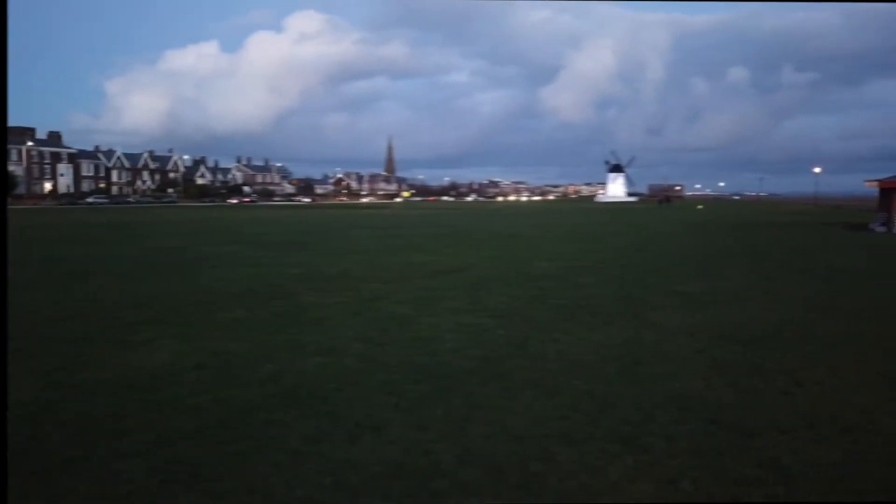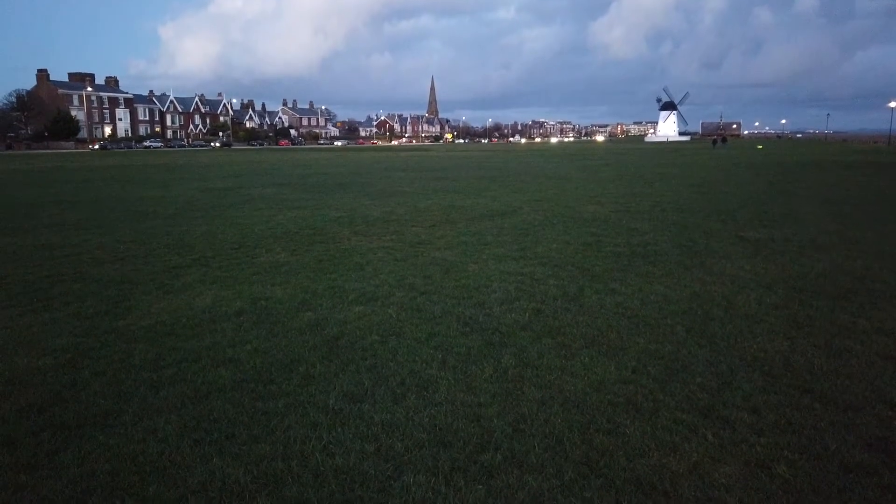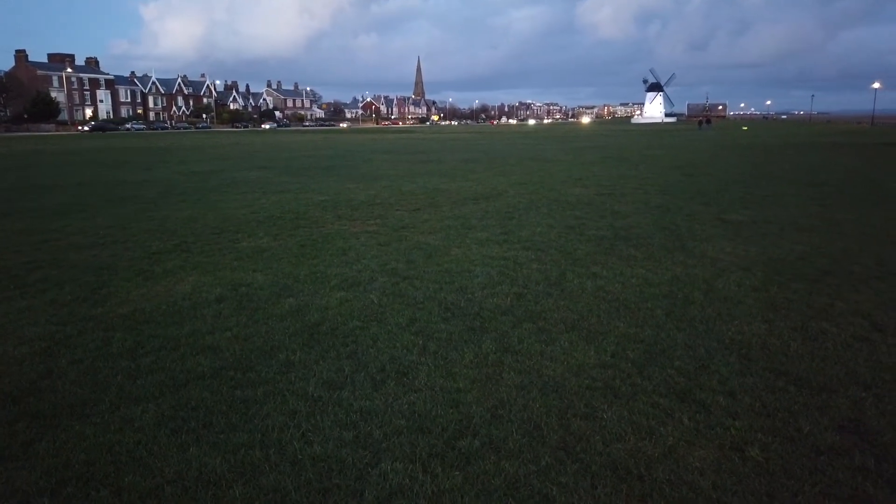I'm actually in Lydham in Lancashire, just down the road from where I live up in Blackpool. It's quite posh around here. This is Lydham Green here and there's the famous windmill over there.